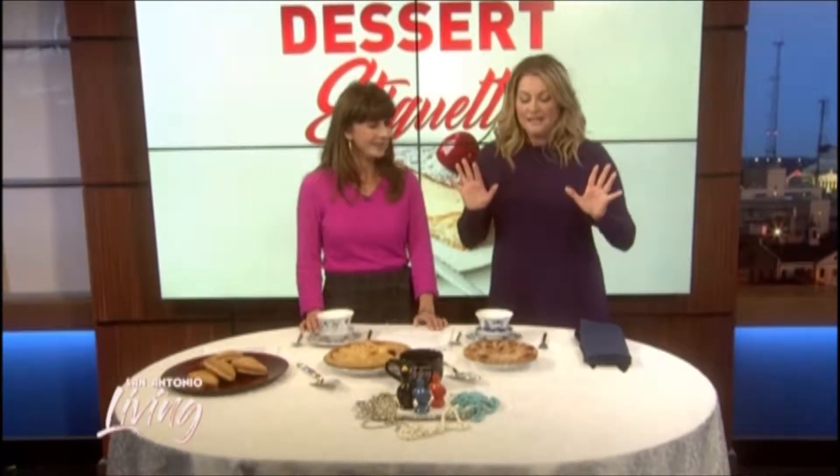Welcome back to San Antonio Living. Today is National Pie Day, and so our etiquette expert Diane Gotsman is joining us to help us learn the proper way to eat a pie, plus some pie trivia for us.